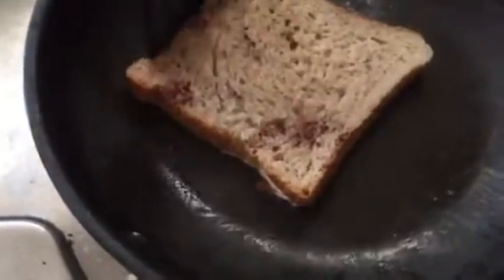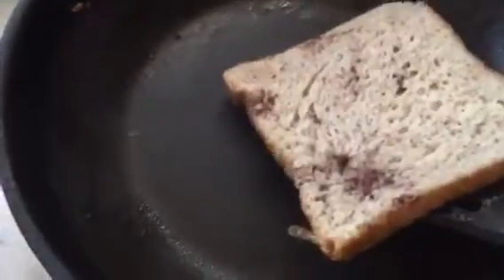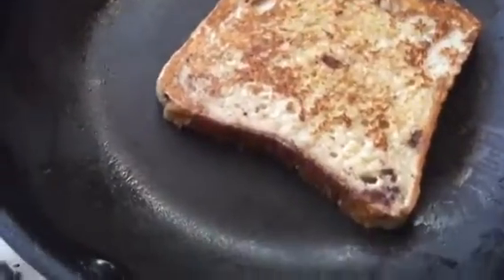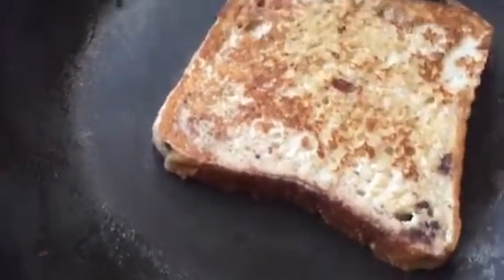Now it's been cooking for about two minutes on either side, and when it moves like this you know it's done. So then you can just flip it to the other side and you can see it crisping up and starting to get golden brown, so you know it's cooking.